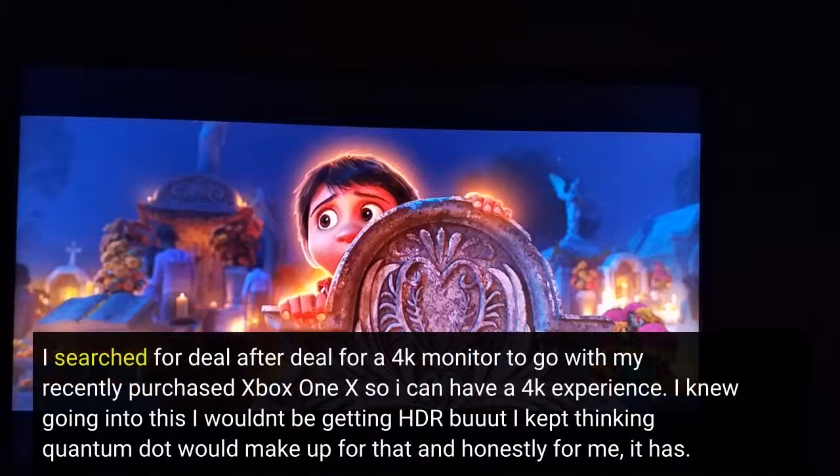I searched for deal after deal for a 4K monitor to go with my recently purchased Xbox One X so I can have a 4K experience. I knew going into this I wouldn't be getting HDR, but I kept thinking Quantum Dot would make up for that, and honestly for me, it has.